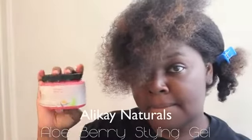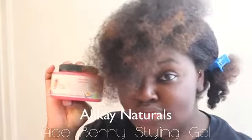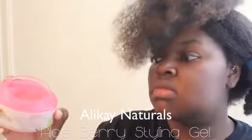For my styler, I'm going to be using the Aloe Berry Styling Gel. Last time I used this only for my flat twists, but this time I'm going to be using it for the flat twist and also for the definition. And as you can see, it has a very jiggly consistency.